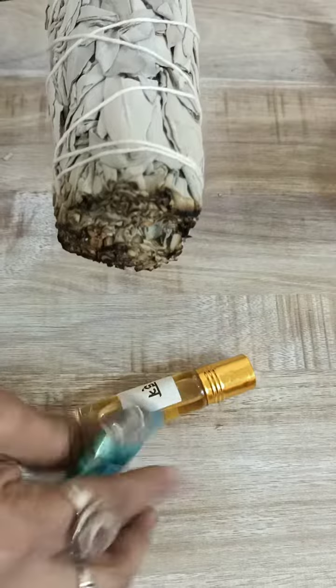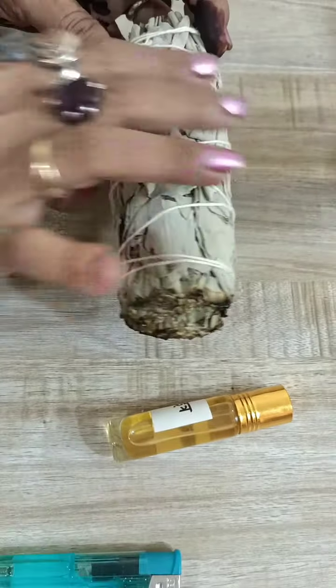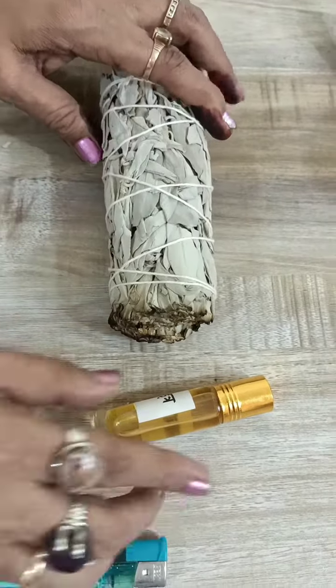Sage karne ke baad aap phirse itar ko saare darwazon ke pichhe laga sakte hai. This is a beautiful combination of clearing and cleansing your aura. And there is one more thing that you can do. Abh ye sage mera ho gaya hai. See, abh smoke apne aap band ho gaya. Iska matlab kya hota hai? Ke negativities matlab release ho gayi hai.